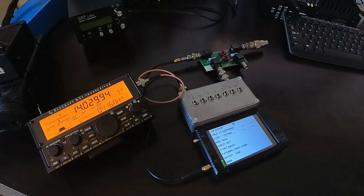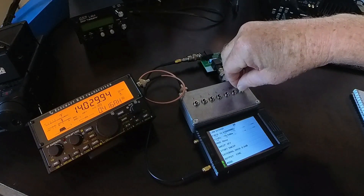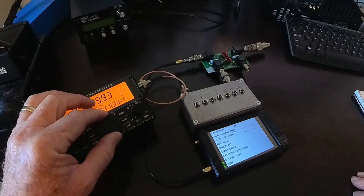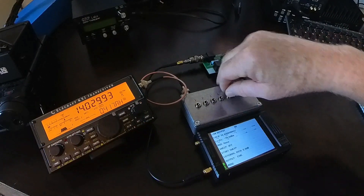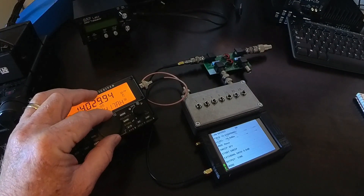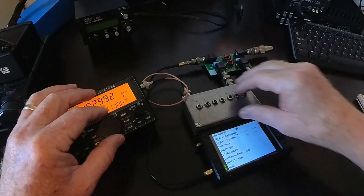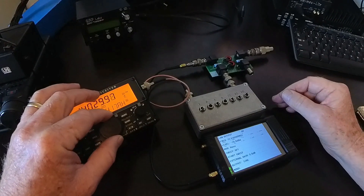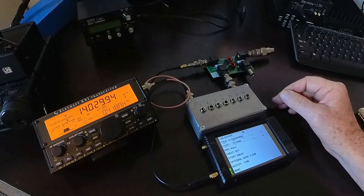And there it is — the preamp is off. Let me put in 20 dB of attenuation. That's now minus 120 dBm. You can still hear it. We put in 10 more. I don't know if the camera's picking that up or not, but I can hear it — just barely.